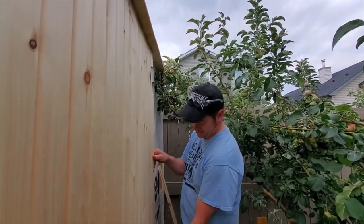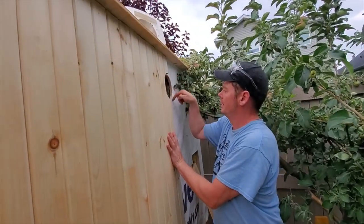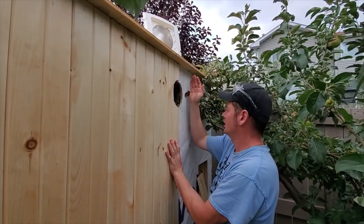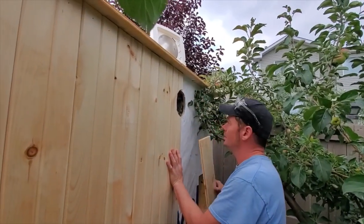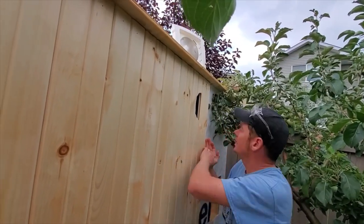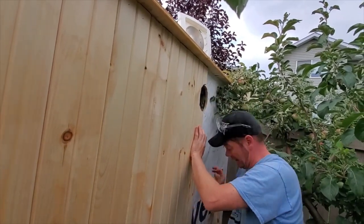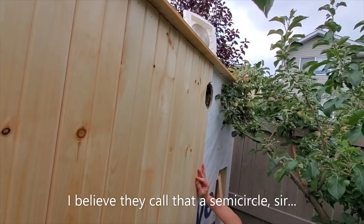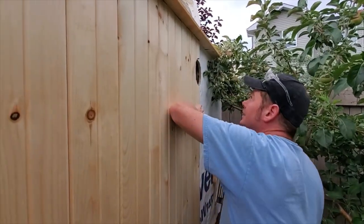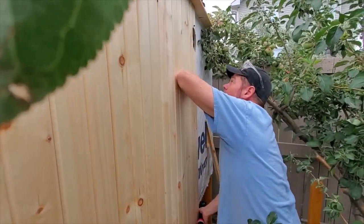As luck would have it — we completely planned this — the vent hole here is right in the middle basically of one of these boards, which is perfect because it'll just take two boards to go across. What we did for the first one is just cut a board, put it up, went inside, and then basically just traced out the half circle we needed. So I'm just going to put this one up and do that exact same thing for the next board.